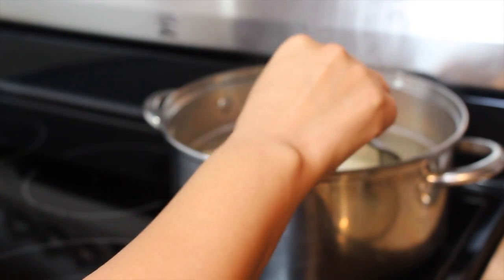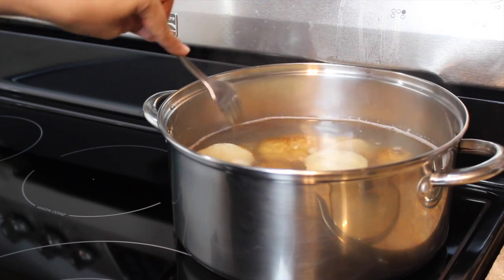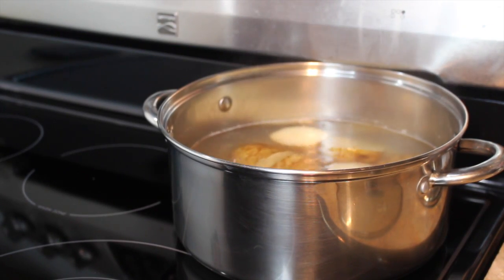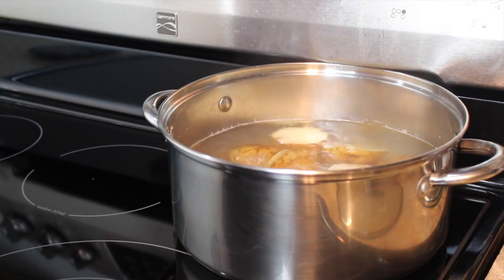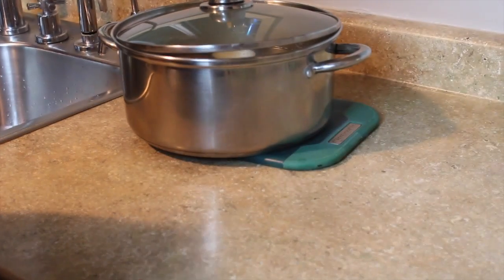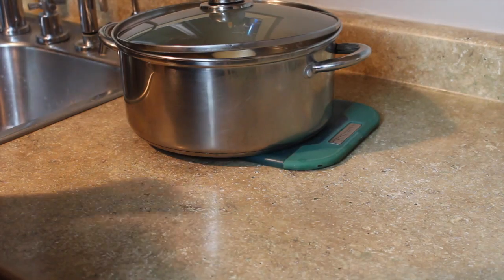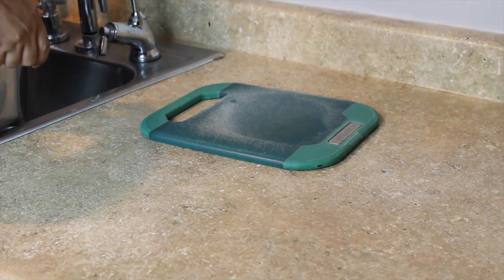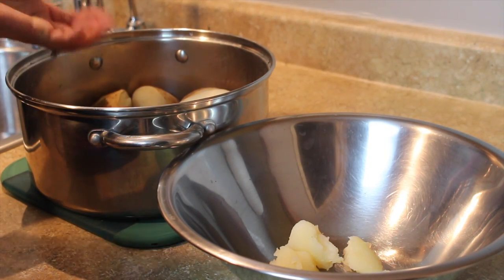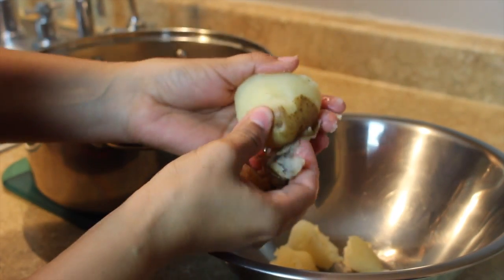So I'm checking my potatoes. It's been 15 minutes but they're still kind of hard in the center so I'm going to let them cook for about 5 more. Estoy revisando mis papas y aún todavía se sienten duras en el centro, entonces las vamos a dejar cocinar por aproximadamente unos 5 minutos más. So it's been like 22 minutes and the potatoes are finally ready. Ya pasaron 22 minutos y por fin nuestras papas están cocidas. We're going to drain the water and let the potatoes cool down just for a couple minutes before we can start peeling them. Les vamos a escurrir el agua y después las vamos a dejar enfriar un poco antes de empezar a pelarlas. Once the potatoes get to a temperature where you can handle them, we're going to start taking off the skin.